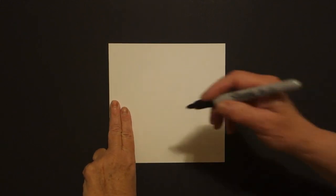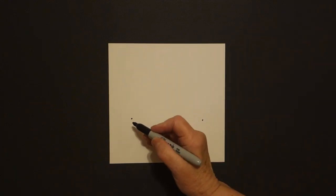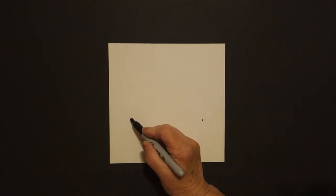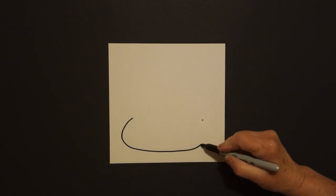I take two fingers over here on the left and I put a dot, and I take two fingers over here on the right and I put another dot. Come back to the first dot. We're going to draw a curve line down, curve line over, curve line up, connect.